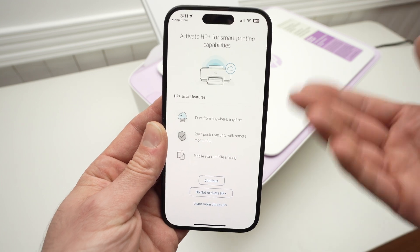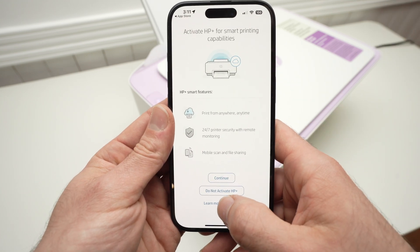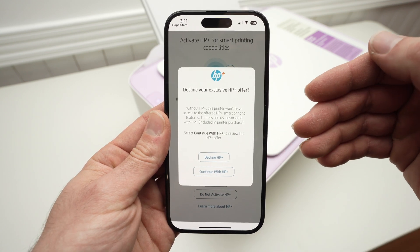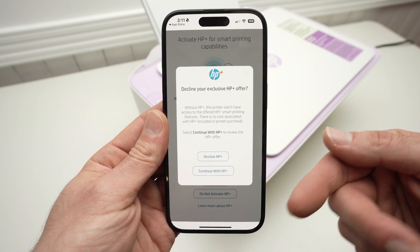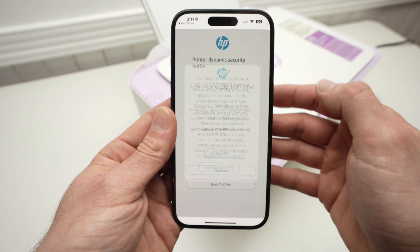So again, it's up to you. If you want, go ahead. But in my case, I'll simply press Do Not Activate HP Plus. They're also very fishy about it — even if you refuse, they will ask you again, which I'll decline for the second time.